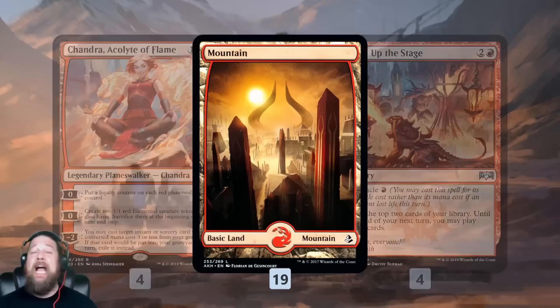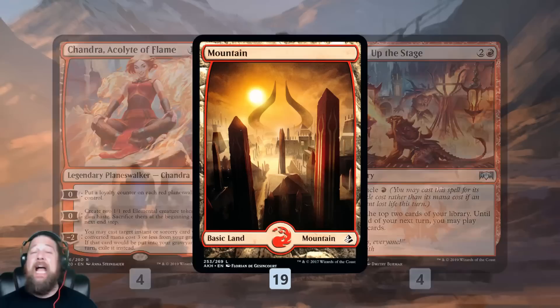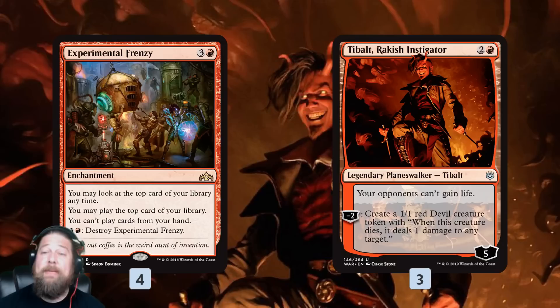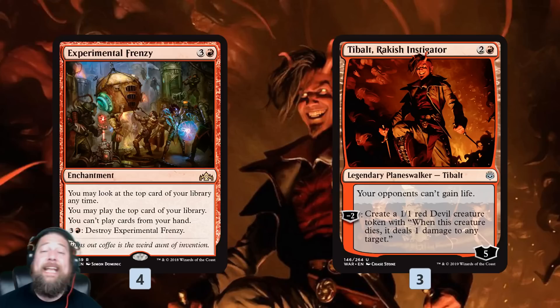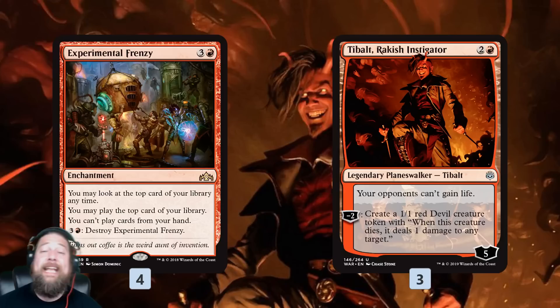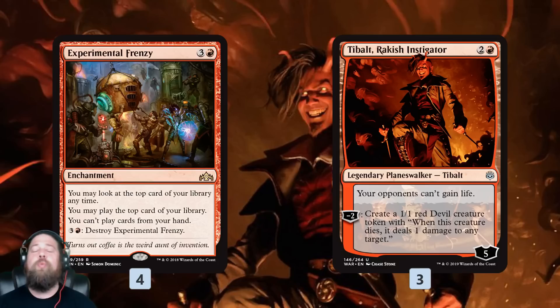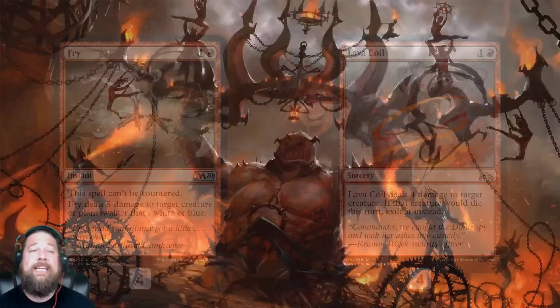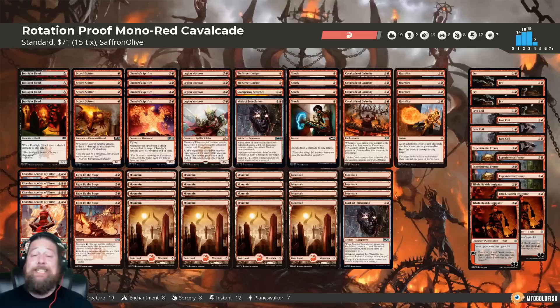Mana base: 19 mountains — about as simple and cheap as it gets. Sideboard is also very simple and cheap: four Experimental Frenzies for the control matchup for card advantage. Tibalt goes two directions — good against control as a planeswalker generating value, can add loyalty with Chandra, makes 1/1s. Also good against life gain, which is really good against our deck. Cards like Hydroid Krasis gaining life, or Oath of Kaya, can keep our opponent just out of range of dying to Cavalcade and our burn spells. Four Fry deals with blue planeswalkers and some creatures. Lava Coil to answer what we need. That is rotation-proof Mono Red Cavalcade for Standard.